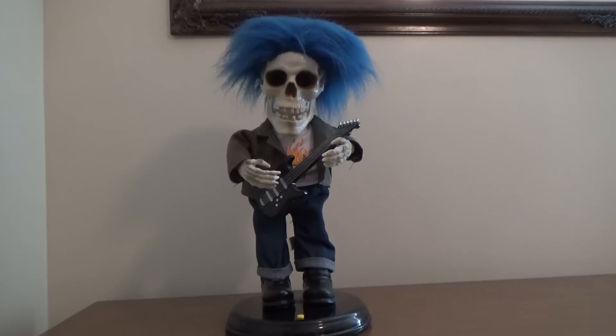It's the Jimmy Fan here on Jimmy Master of Electronics. What we have here today to show you is something pretty cool — the Jimmy animated rock and blue-haired skeleton. This is a very limited production model.